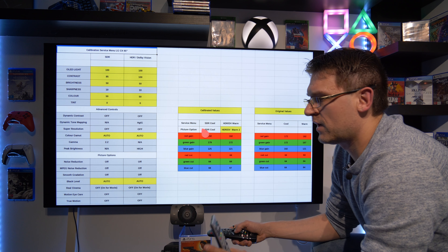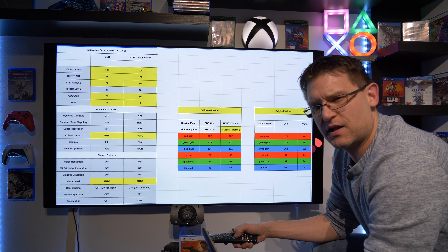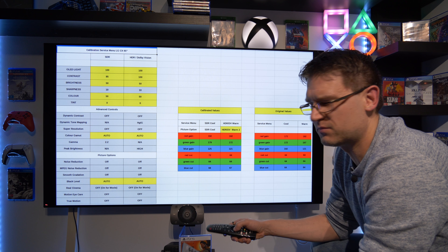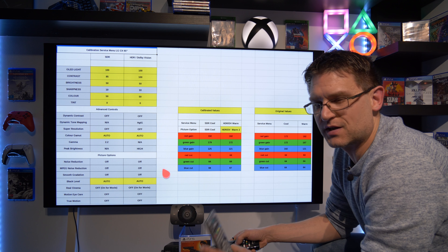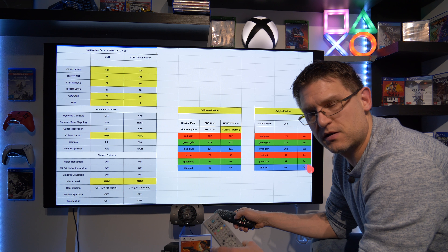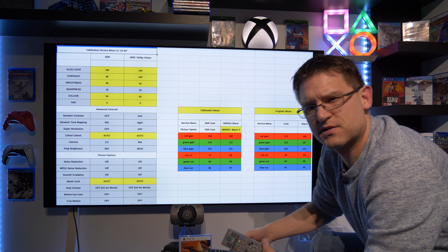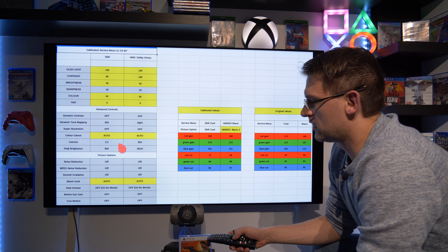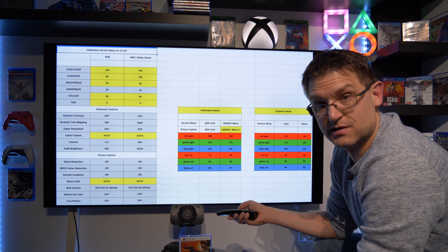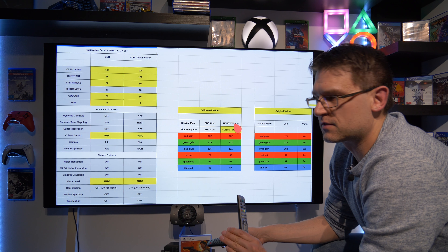For testing I used HCFR, not Calman, because every time I open Calman it changes some picture settings or grays something out — I just don't like it anymore. I compared HCFR in manual calibration with Calman and ended up with the same result, so there's no difference. It's the same meter and the software does a great job. HCFR is very old software but still very good in my opinion.